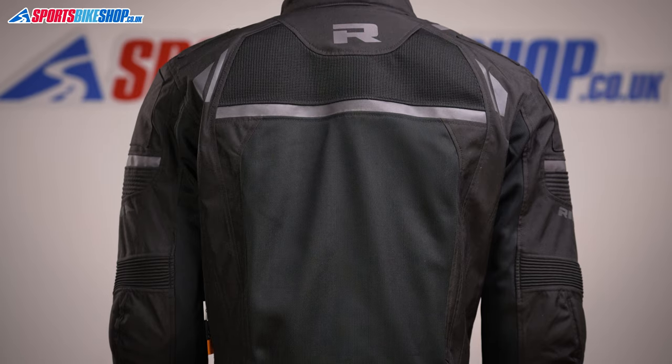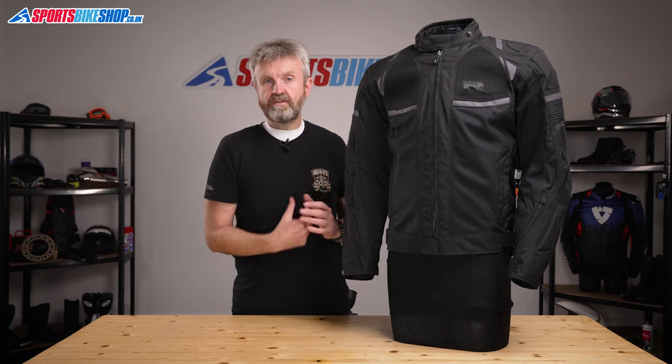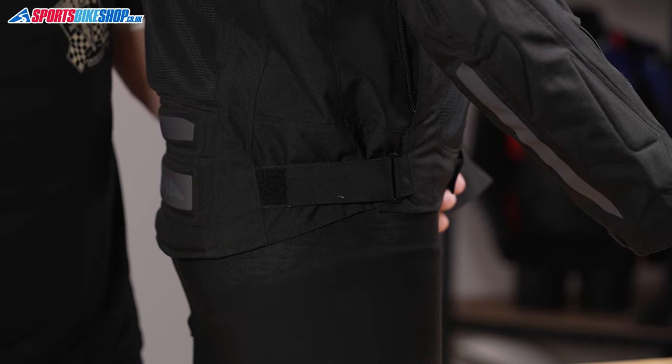The bulk of the outer is made from polyester with panels of ballistic cordura on the front and on the back for extra strength. Accordion stretch panels at the shoulders and elbows are there to make it nice and flexible too, and there are fit adjusters at the waist which let you pinch the jacket in to make it fit you better.